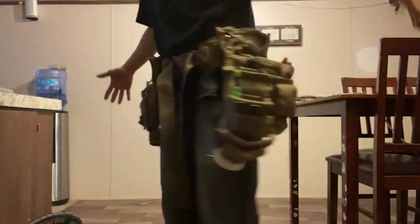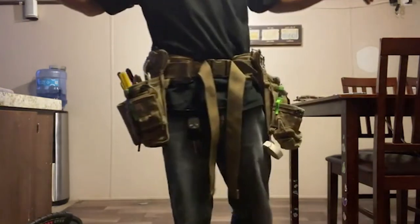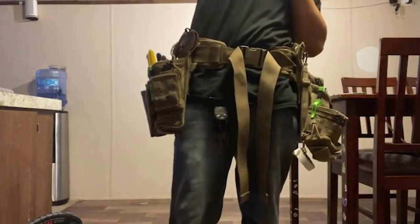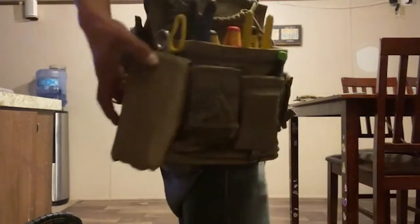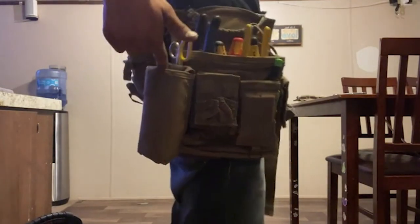Quick little turnaround — I run the Atlas 46 main tool attachment V2, that's what this is right here, same on this side. I run both. I also have the Atlas 46 eyeglass safety pouch.